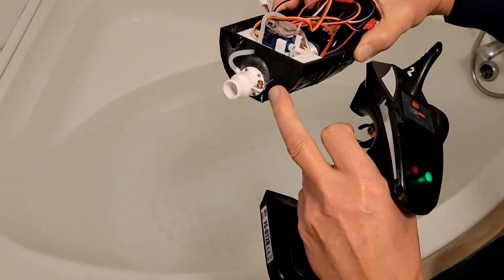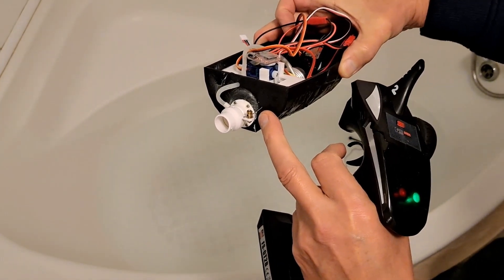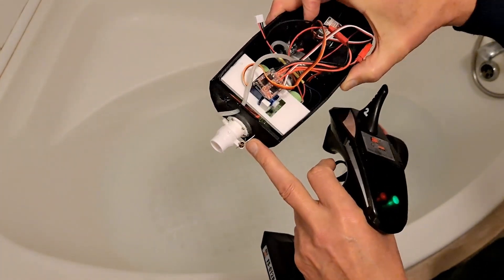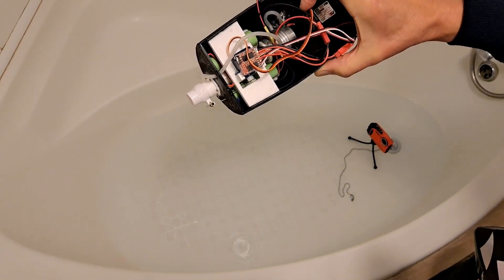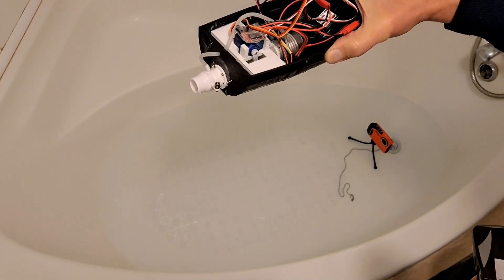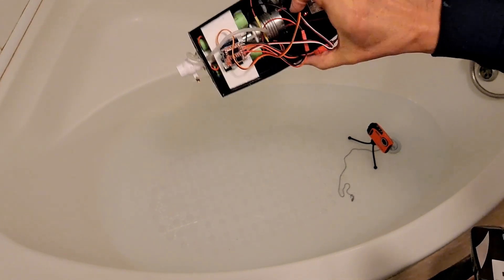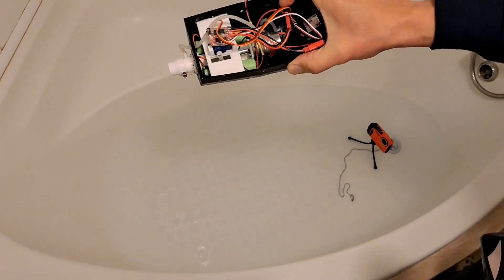I've got the hole for the pushrod to go through there, but that happens to be right on the waterline. I'll have to rethink that a bit. So we don't want water in there.